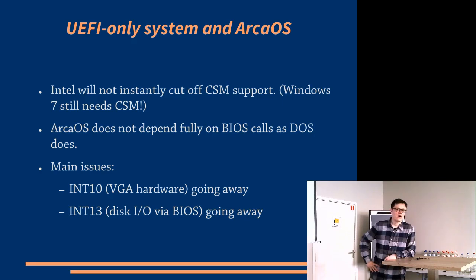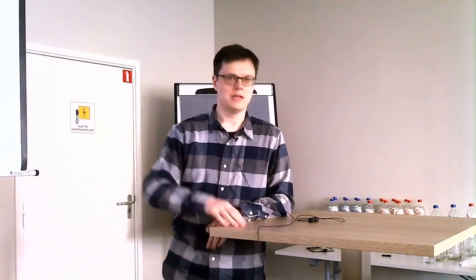How about Arca OS supporting UEFI? Well, Arca OS does not depend as extensively on the BIOS as DOS did. OS2 essentially uses the BIOS as a kind of bootstrap to get itself booted, and there are certain cases where it uses BIOS support as a fallback. But in theory, if you can solve this issue of just booting, you should be able to work around any remaining traces of BIOS interfaces in the operating system. So part of this proof of concept has been demonstrating that we could do that, as well as solving the problem of booting.